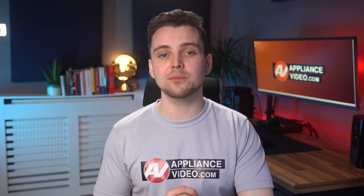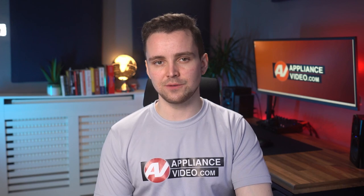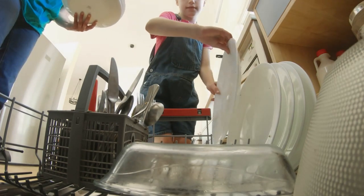If your spray arm has no visible damage and your dishes are still being chipped, there are a few other things you would want to check. Follow the manufacturer's directions when loading your dishwasher. Do not place more than one item between each set of tines. Plates should lean back against the tines rather than tilt forward. When placing crystal in the dishwasher, leave a two-inch space between each item to prevent contact.